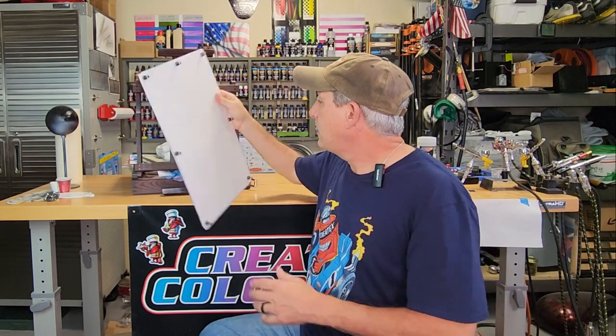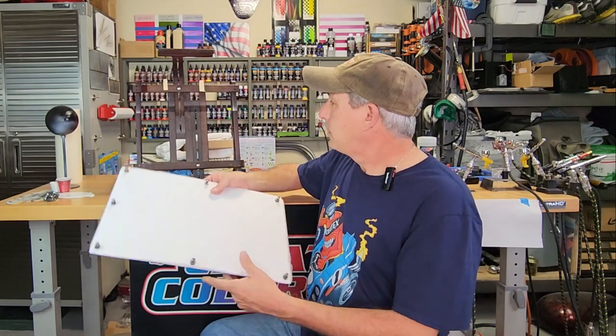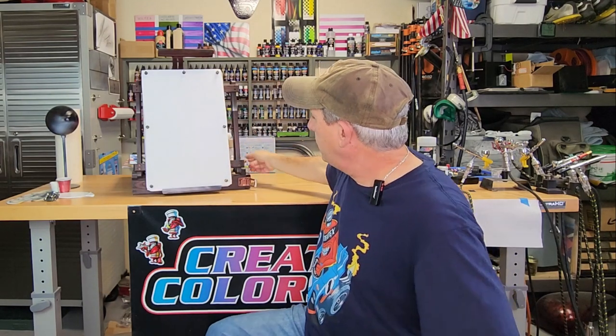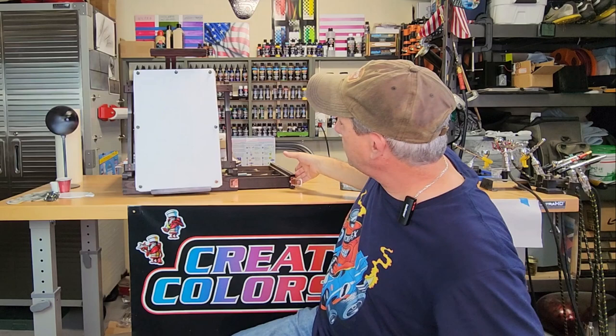Now, I like my easel here - I got this again at Hobby Lobby. But these easels can get quite expensive, so when I first got started, I made my own. Once I decided I was going to continue airbrushing, I went out and invested a little bit more in a nice easel. This one even has a nice little drawer inside - it's a great little tabletop easel.